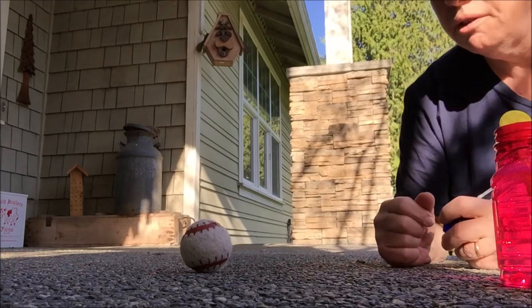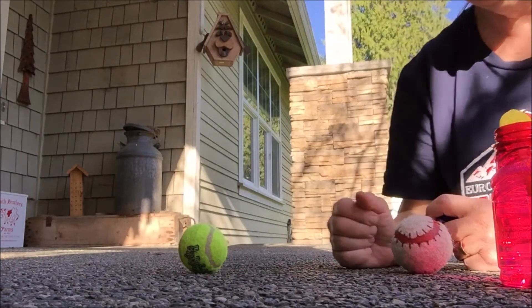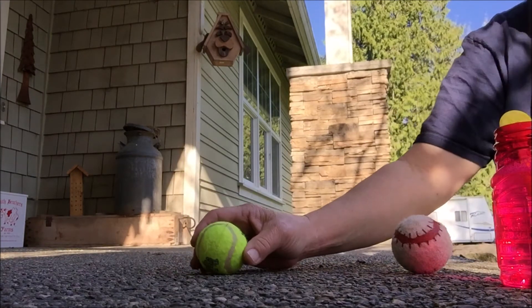All right, so we'll start with this. Yeah, I think you can see that better. So I'm going to throw it up and then try and click it as it hits the floor.